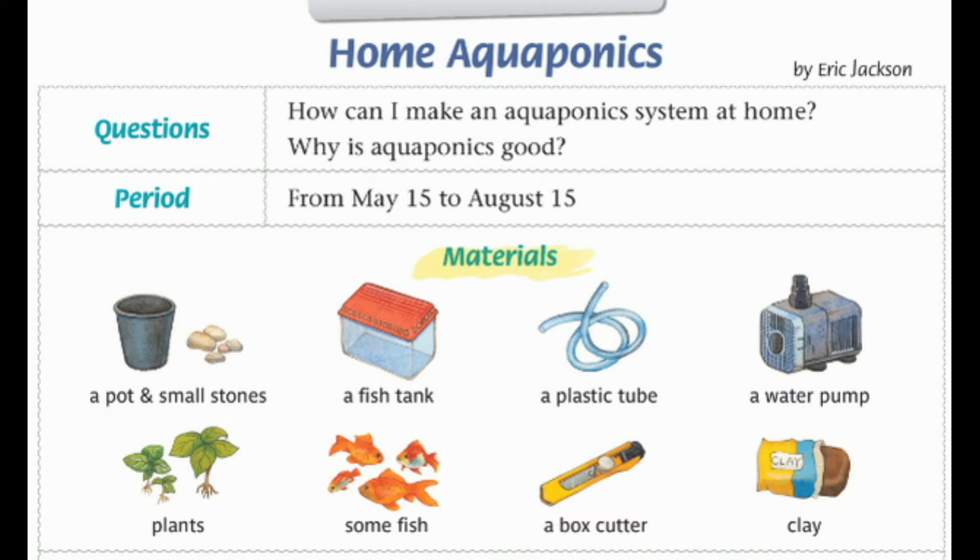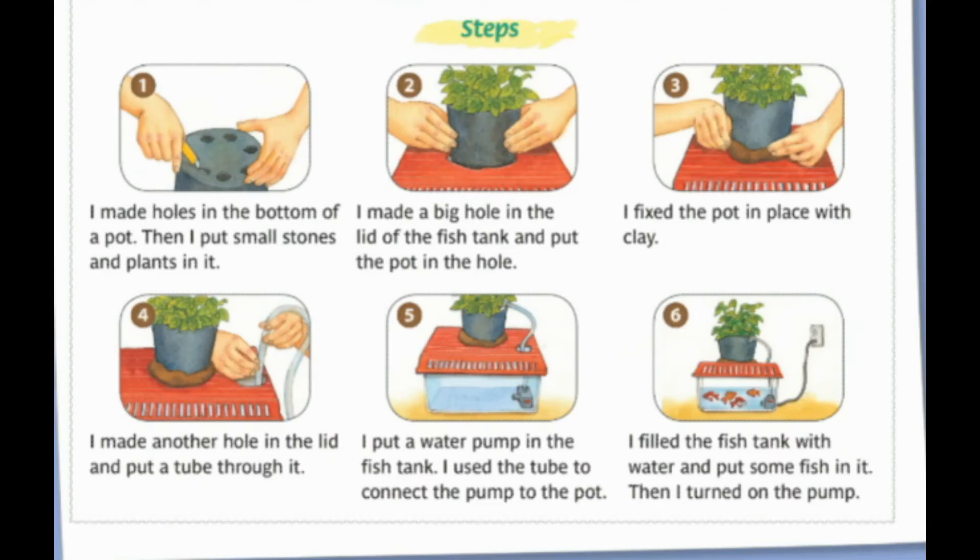Questions: How can I make an aquaponics system at home? Why is aquaponics good? Period: from May 15th to August 15th. Materials: a pot and small stones, a fish tank, a plastic tube, a water pump, plants, some fish, a box cutter, clay.